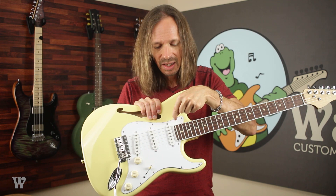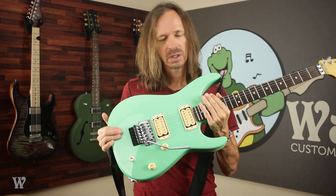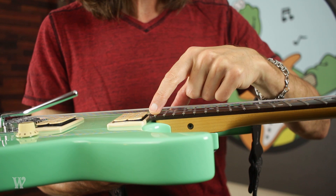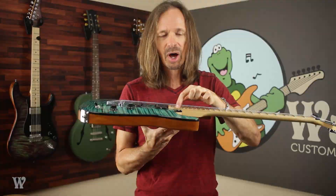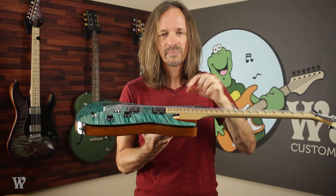Because that overhang is designed to clear the surface of the body and the pickguard, if you get a rear-routed body that doesn't have a pickguard and no 720 mod, you're going to be left with a gap about the thickness of a pickguard in between the fretboard and the top of the guitar. And that gap is what the 720 mod is designed to solve. This guitar here has a 720 mod and you can see that there is no gap between the bottom of the fretboard and the top of the guitar.